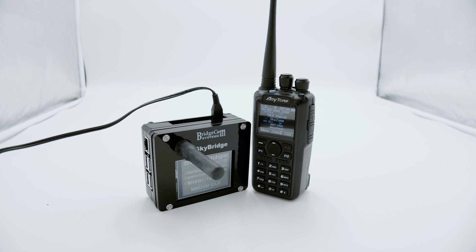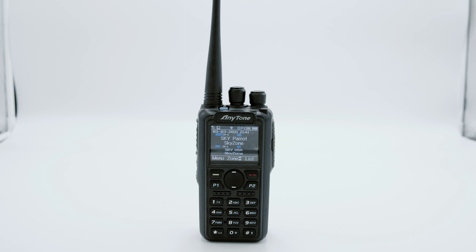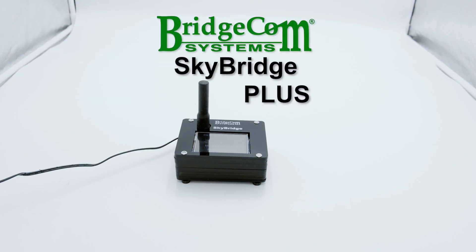We call it the Plug and Play Package. This package comes in many variations, but our most popular offer — the one thousands of hams like you and I seek to use — is the AnyTone 878 Plus Package. In this ready-to-use bundle comes the AnyTone 878 Plus and the SkyBridge Plus Digital Hotspot.